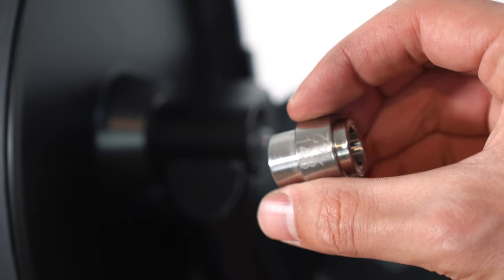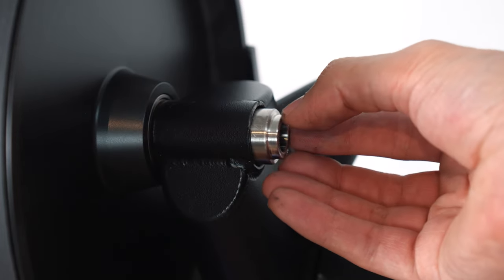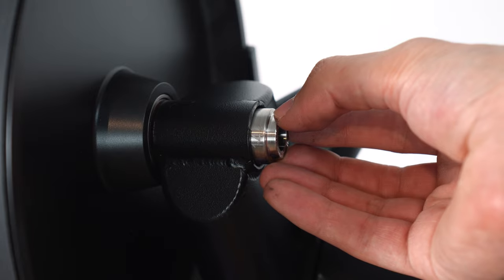Once again, depending on hub width you will need to use the correct side — either 142 or 148 millimeter. Most road bikes will use 142 millimeter.